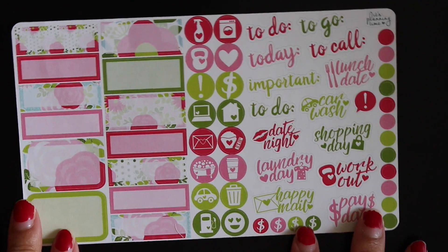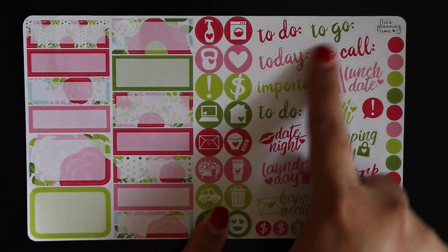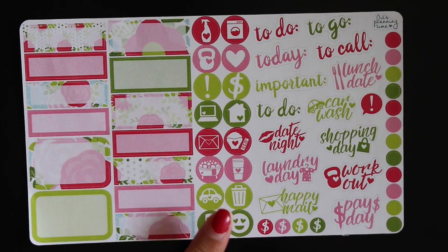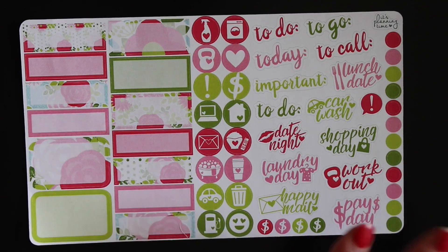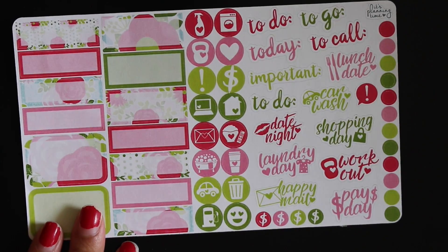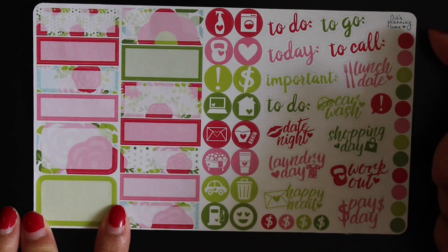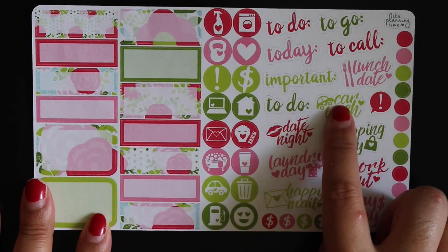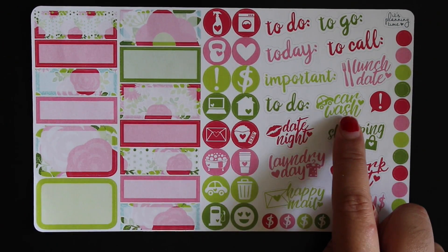The last sampler is from It's Planning Time. I actually really love her stickers — especially those cut-it-out header-type stickers because I use those in my personal planner. I used a personal planner kit from her this week and loved how it turned out. The sampler has some functional boxes, functional icons, headers, and dots on the side. There are icons for laundry day, workout, car wash — I love these and I need to find them in her shop because I would love to get those.